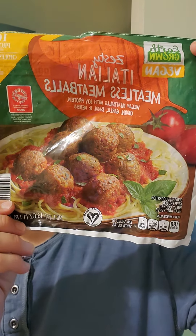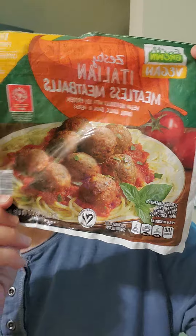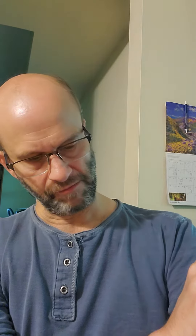This review is of Earth Grown Vegan Zesty Italian Meatless Meatballs, and I've been eating these for a long time now. They're from Aldi, they're certified vegan, and they're voted product of the year — not that that matters.